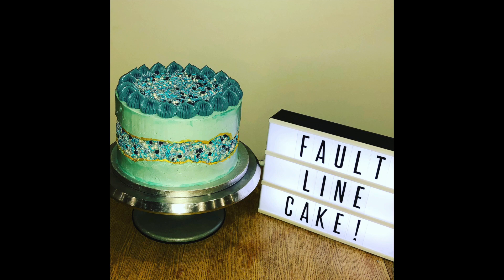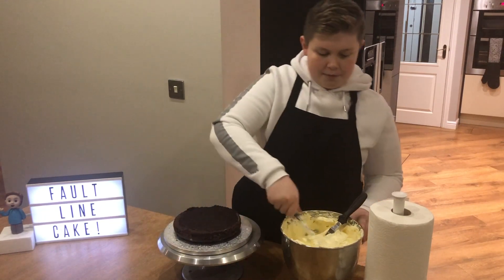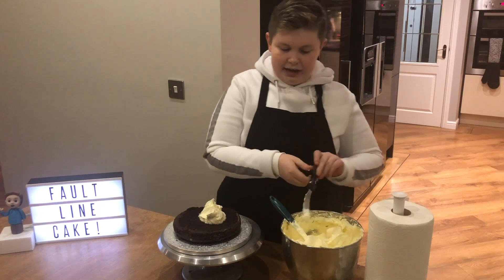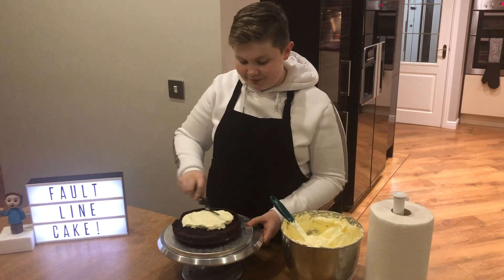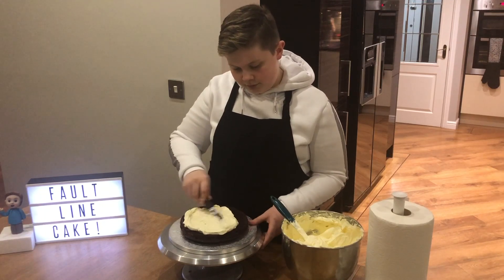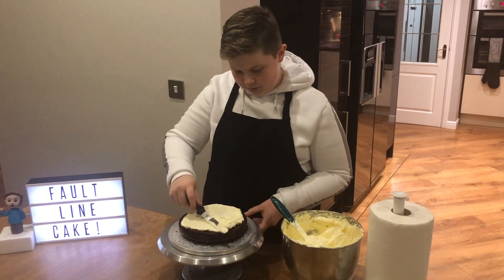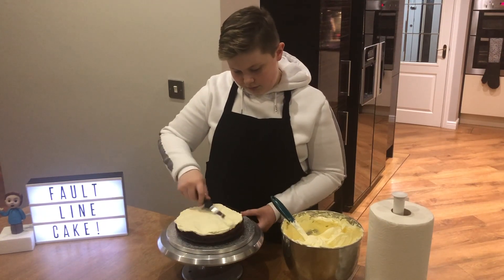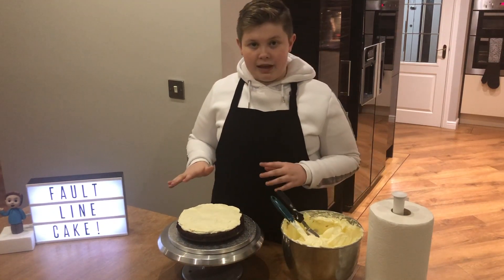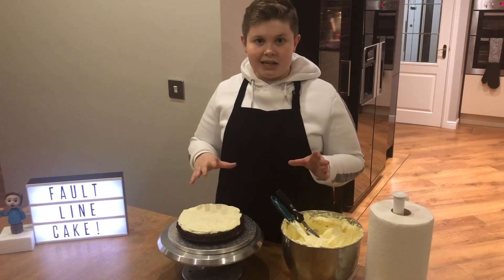Hi everyone, today I'm going to show you how to make this fault line cake. So once you've got your first layer glued down, just get a bit of the buttercream and just plonk it on top. Then we're just going to use the palette knife from before and just spread it evenly across it. So once you're happy with that, we're just going to get the next layer of cake and just add it on top and we're just going to repeat that step until it's stacked.